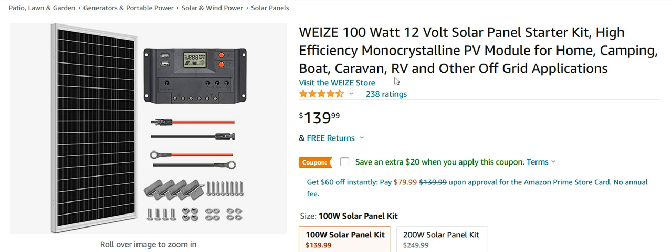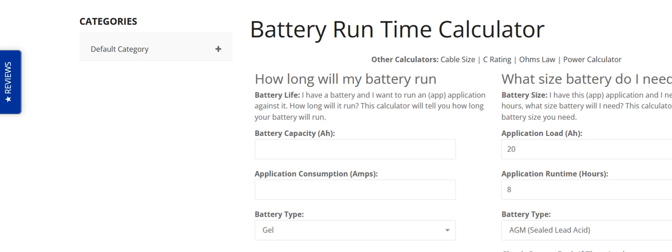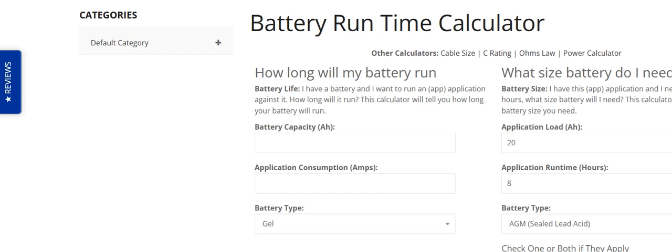There are a lot of websites and forums out there to look at and you can figure out what you need. I'll post some links in the description if you want to check them out — including this link for this particular solar panel. I'll also post a link to a website where you can calculate the battery run time.